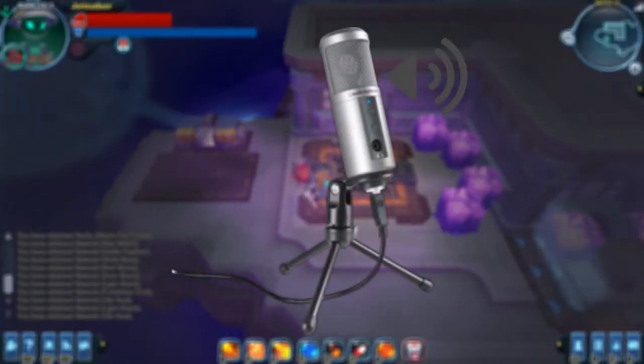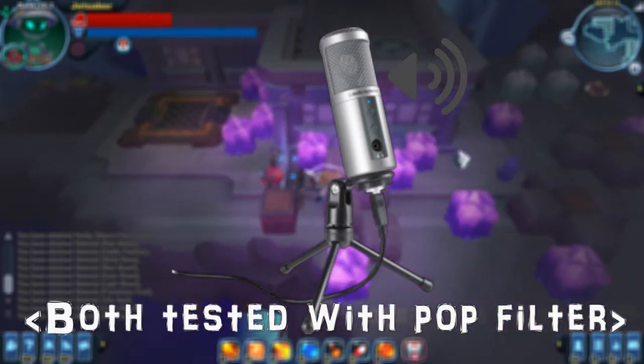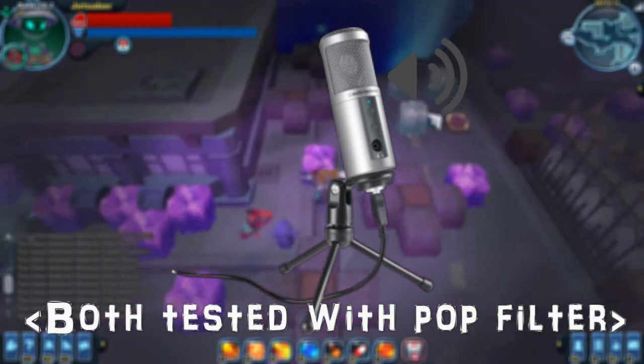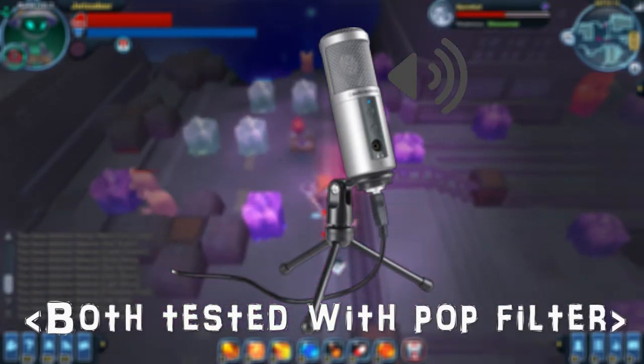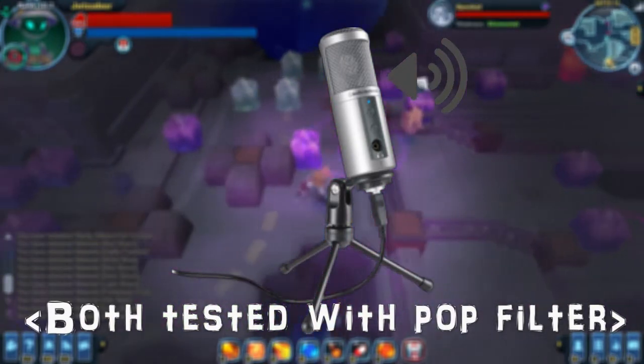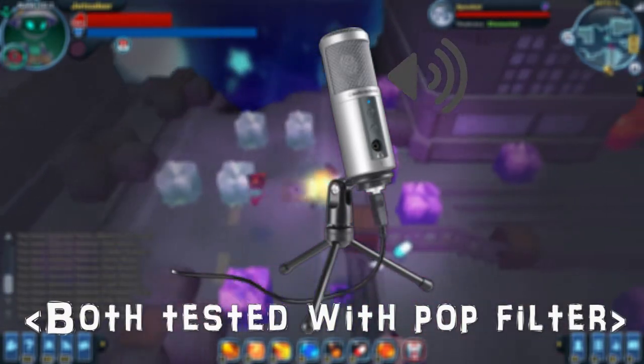To start off the test I'm going to begin with the Audio-Technica ATR 2500. I do have a pop filter on it, so this is the audio quality of it, and we're gonna hear the Blue next. I did find that the Audio-Technica has a slightly more crisp audio quality, and I do find it to be better, which is why I use it for my commentary.